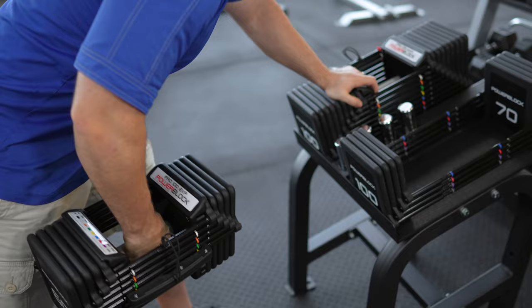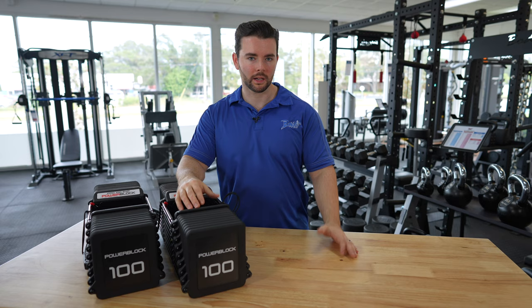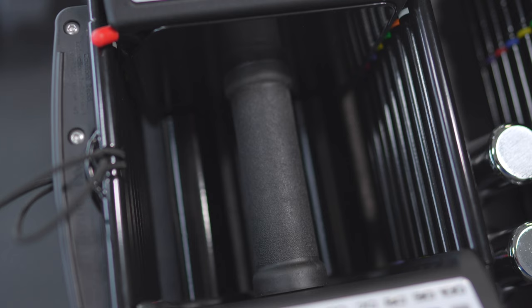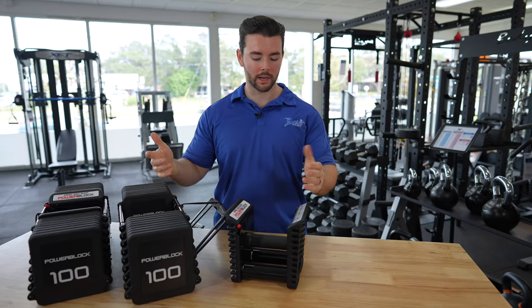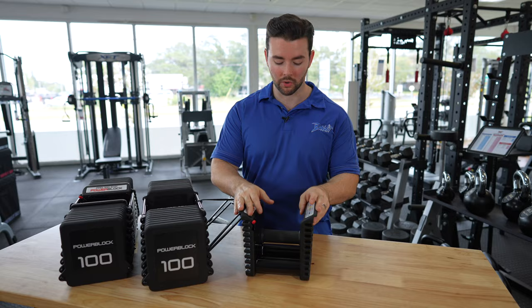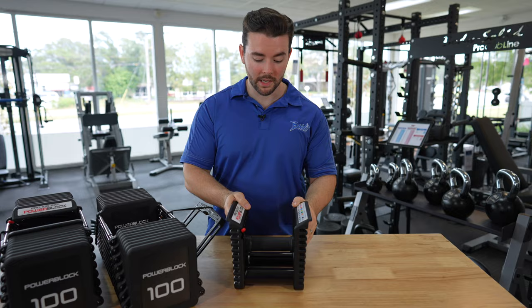Another big change with the Pro 100s is the size of the handle. A lot of the dumbbells previously on the PowerBlock line, like the Pro EXP and the Sport, have been about a 32-millimeter handle. This handle is thicker — it's about 38 millimeters — which is pretty good. It's actually really comfortable for pressing movements. So if you're doing shoulder press or bench press, I like a bigger handle; the more surface area is more comfortable. If you're doing heavier movements, especially pulling things like rows or curls, this might be a little big. As you get towards a heavier weight, if you don't have a really big hand, it might not grip in total. But even though it is a bigger handle, it is very comfortable.